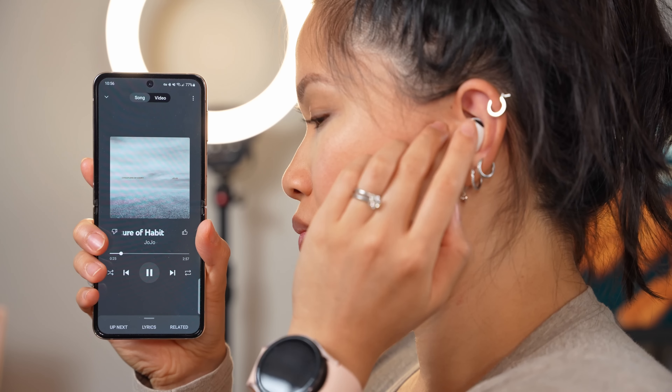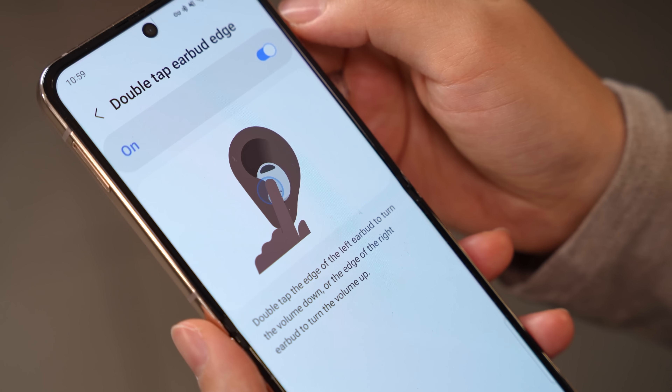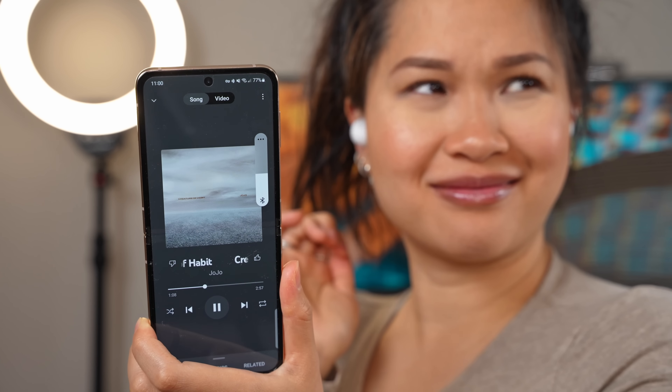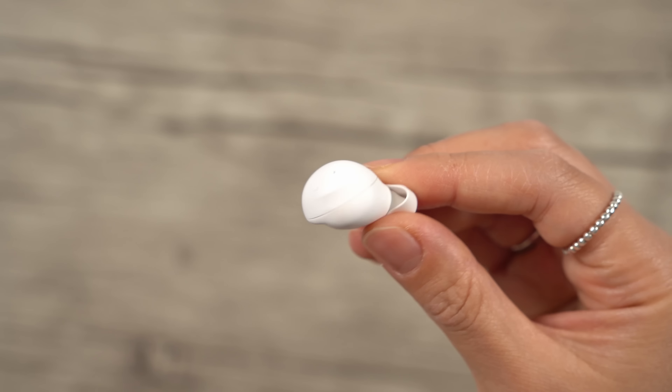The touch controls are typical for Samsung earbuds. You can turn off certain controls if you don't use them or always trigger them by accident. I personally have the single tap toggled off since it pauses my music every time I go to readjust the earbuds in my ears. Pro tip: if you're a first-time Galaxy Buds owner, in the Labs menu, be sure to turn on double tap earbud edge. Now you can just double tap the back of your ear to adjust volume — right side for volume up, left side for volume down. The ergonomics on the buds themselves is something I'd like Samsung to address in their next model. There's nowhere to grab them with this completely round shape, so I end up dropping them a lot more than I'd like. The stem design that Apple has with their AirPods isn't the most attractive thing, but it just makes putting them on and taking them off so much easier.